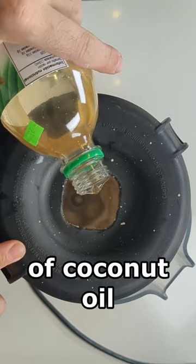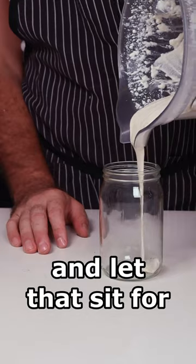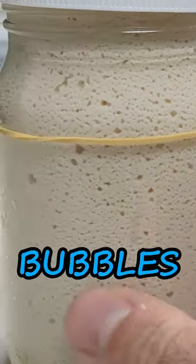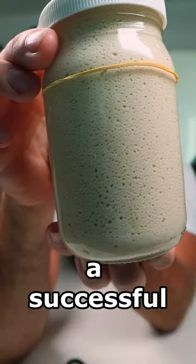Blend, stream in a touch of coconut oil, add to a jar, and let that sit for 12 to 24 hours. The next day, just look at those bubbles — that's the sign of a successful fermentation.